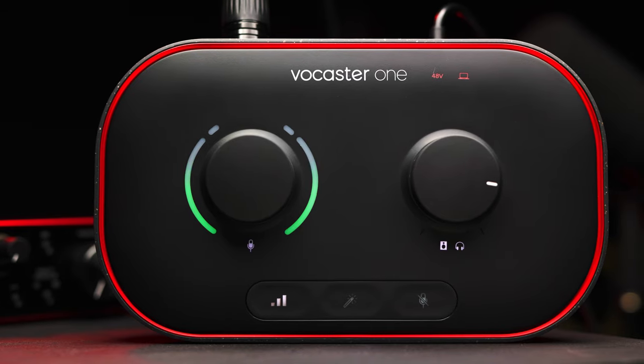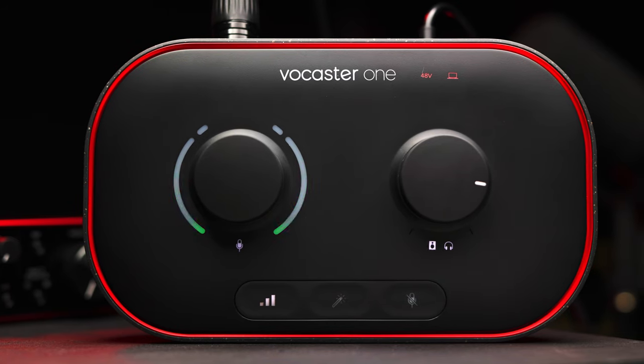Today on the Audio Hotline we have a pretty exciting one. I'm going to be reviewing the brand new, as of June 2022, audio interface that Focusrite just put out — it's kind of a whole product line. The one I'm reviewing today is the Focusrite Vocaster 1.